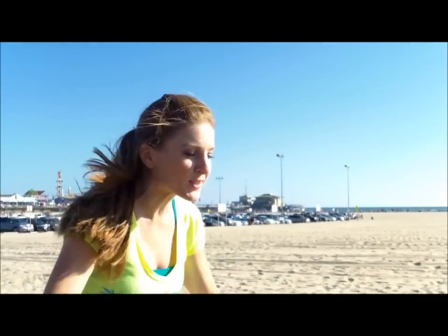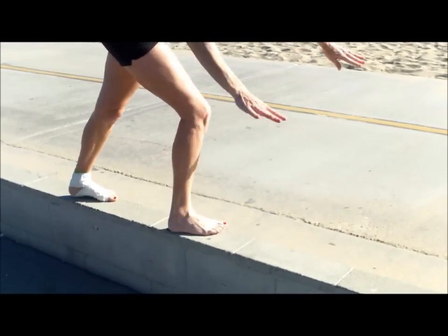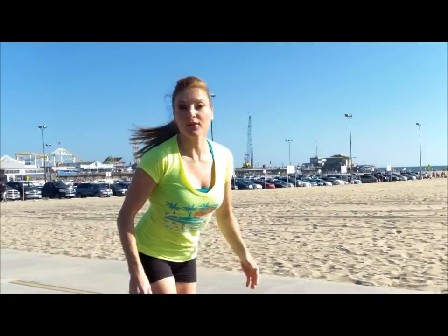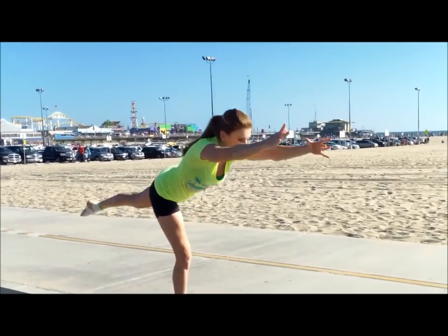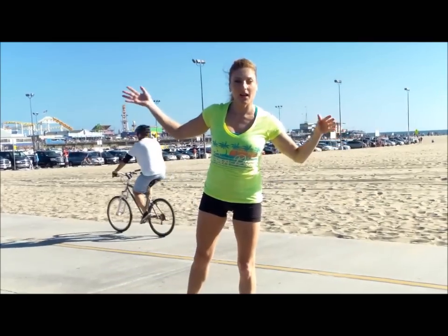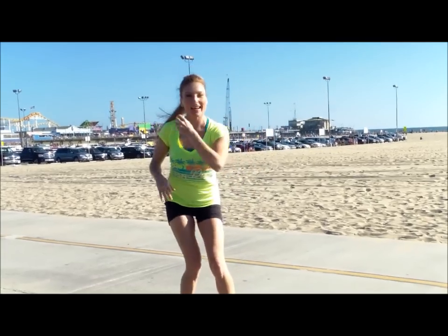And there you have it! A cartwheel on the beam — or a cement type beam situation. So you want to have those arms glued to your ears. You want to start tall. When you step, you want to make sure this foot doesn't turn in because if it turns in, you're gonna be all crooked and out of whack. As you're stepping into it with your straight foot, pull your ribs in. You want to have your back leg go up at the same time your chest and your arms go down, like this seesaw. I go over all this in my regular cartwheel video — how to do a perfect cartwheel for all those steps. Check it out if you want.